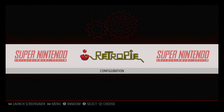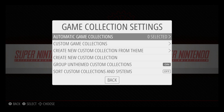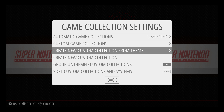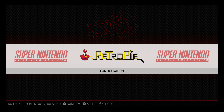We have collection support now — favorites, all recently played, and custom collections. Press Start on your controller. We have a game collection setting. You can go right in here — custom game collections, create new custom collection from theme, or create new custom collection.